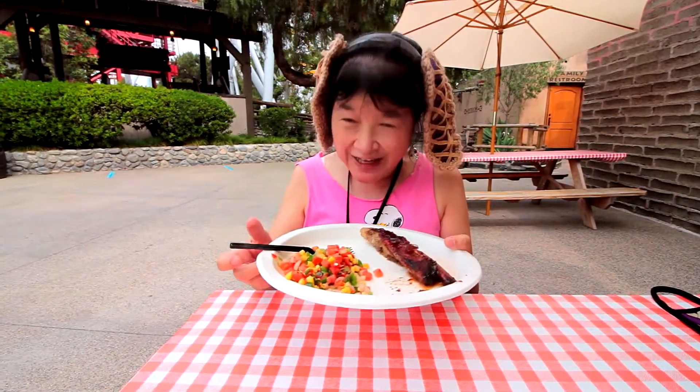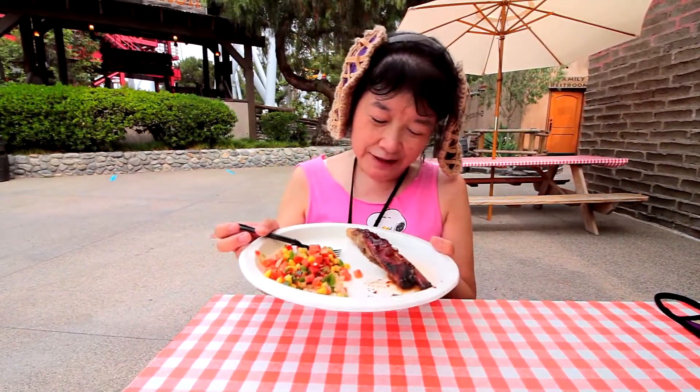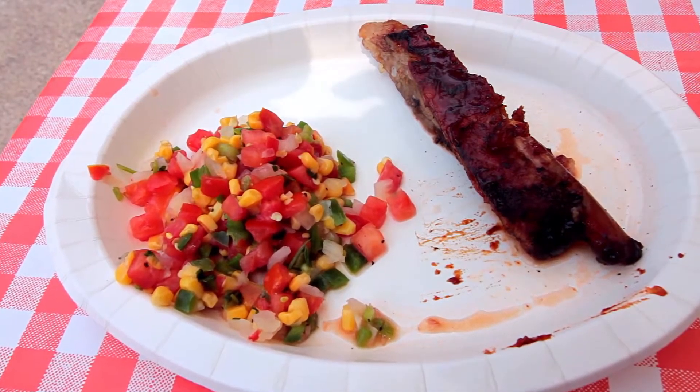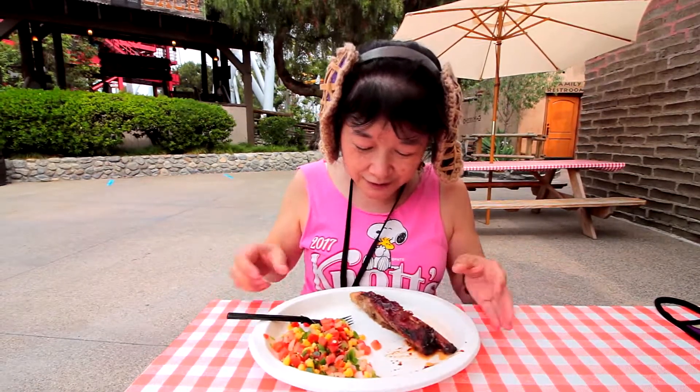We're here at the Taste of Nods event — sorry, Taste of Calico was last time — and we got the smoked pork rib with corn salsa at the Boardwalk BBQ booth. So let me try some of this.